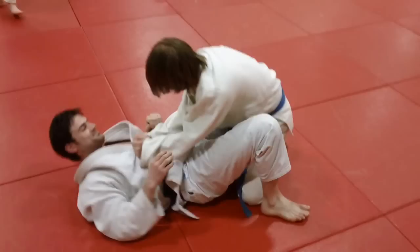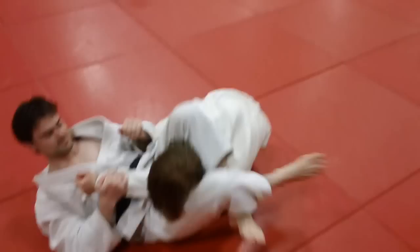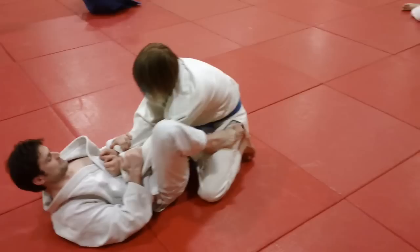There are three fundamental ways of doing triangle from three directions. This one is the basic from the bottom. Then there's the one when he's on his elbows and knees and you come from the top, and then when you have his back. This is one of the three basics, and of course there are many variations of Sankaku Jimei. So there we have it — the basic variation as we practice here.